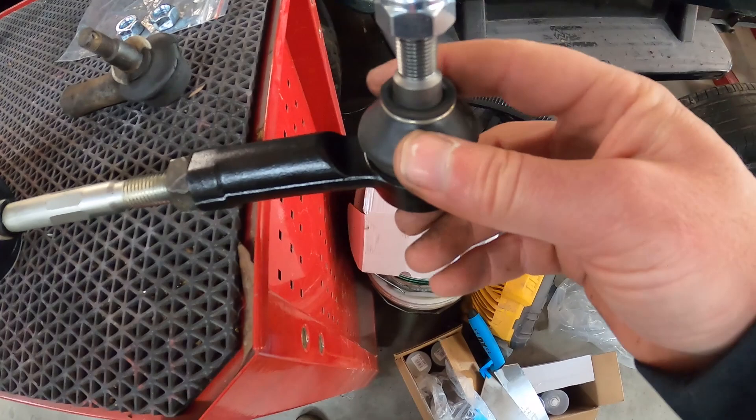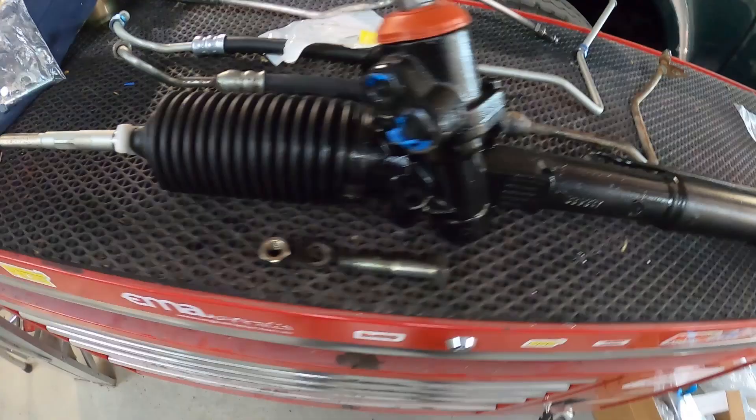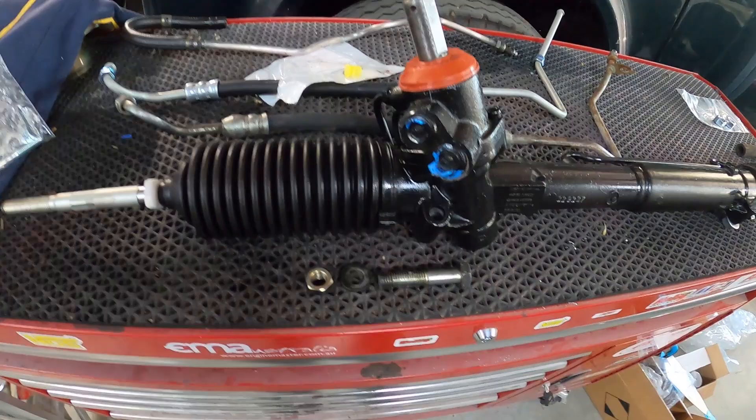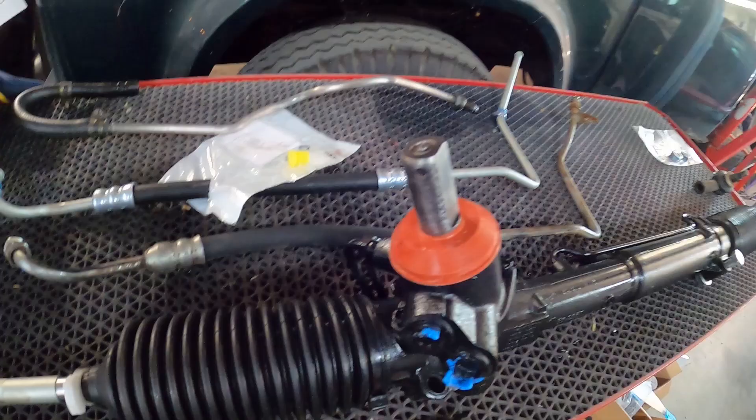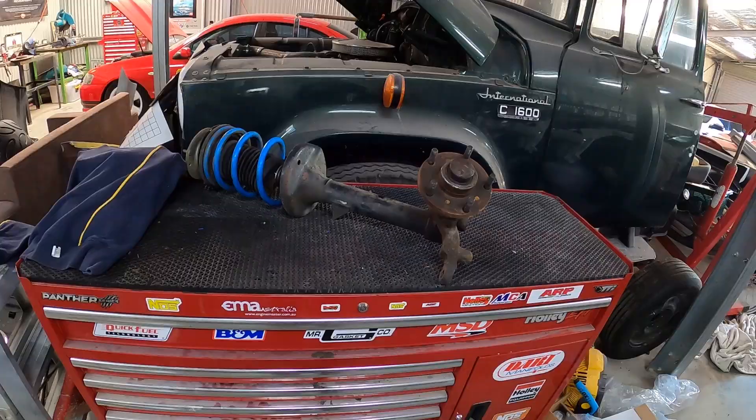We're not going to have any more play in it and hopefully it'll last the lifetime of the car. One interesting thing we noticed between VN and VPs is that there's a little bracket that goes onto the top of the power steering shaft — that is actually different between a VN and a VP power steering rack. Luckily we've got both. This is actually a VP rack according to Petters, and it's an exchange unit — you give them yours, they give you theirs and it's all been rebuilt. Happy days.